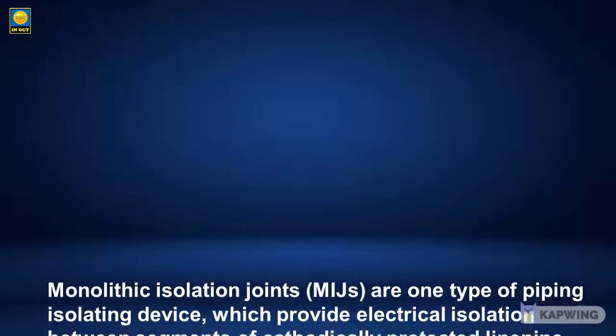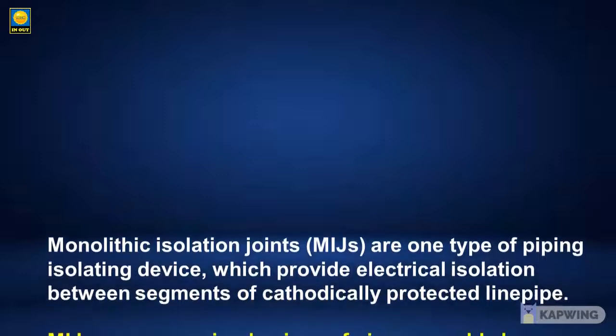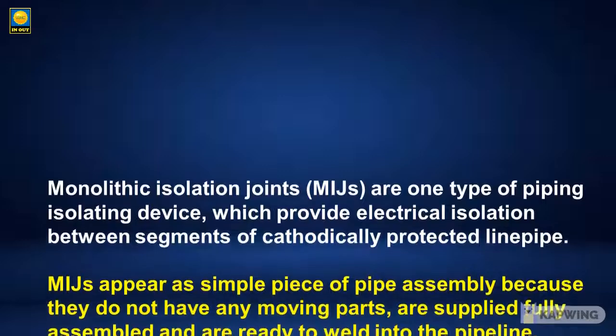Monolithic isolation joints are one type of piping assembly isolating device, which provide electrical isolation between segments of cathodically protected line pipe.